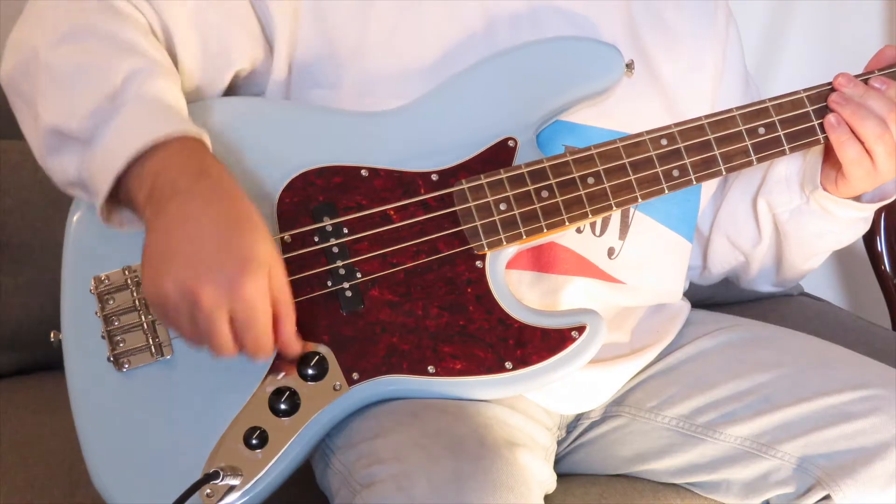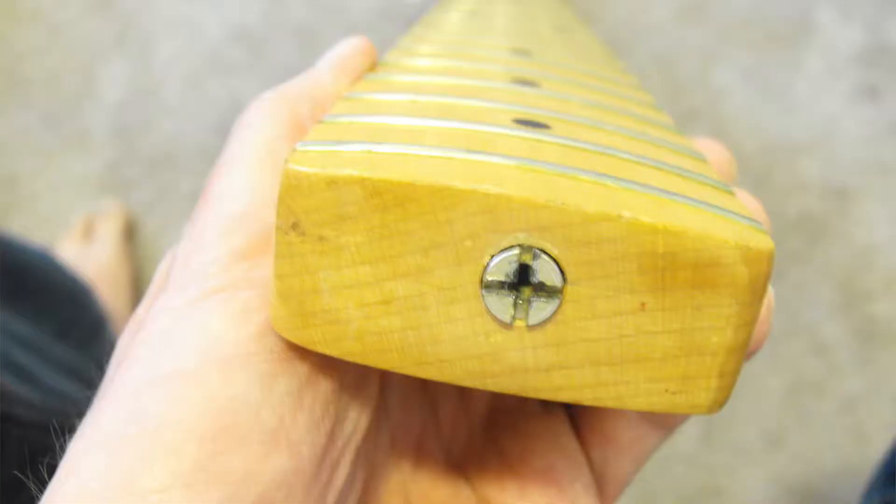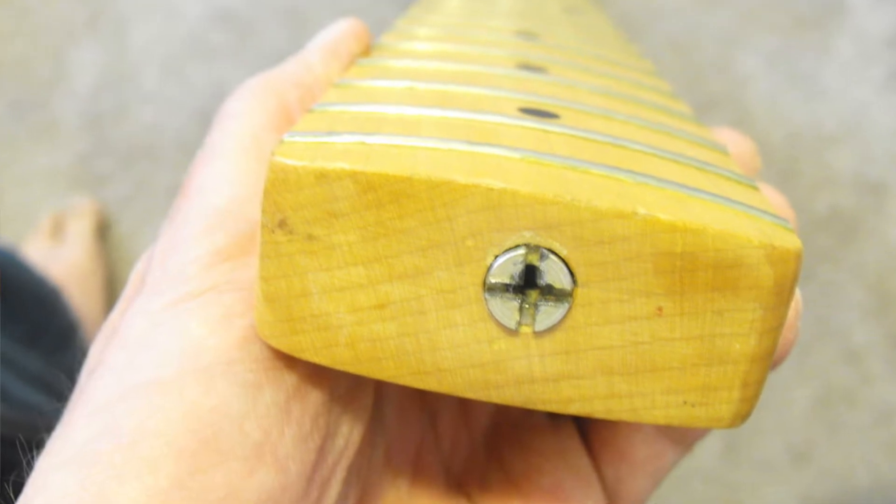There are two Fender-designed Alnico Jazz Bass pickups, which are controlled by a volume dial each with an overall tone, similar to the Squier Classic Vibe 60s Precision Bass. One thing they did leave out from the original styling is that you can now adjust the truss rod from the headstock. Back in the day, you could only adjust the truss rod from the heel of the neck, which meant taking your neck off your bass — how annoying would that be! Anyway, I'm really keen to have a jam, so without much further ado, let's see how it sounds.